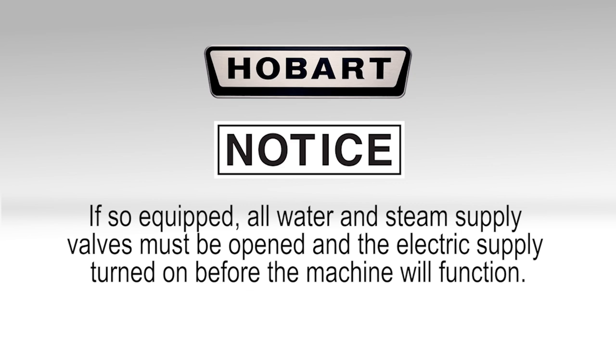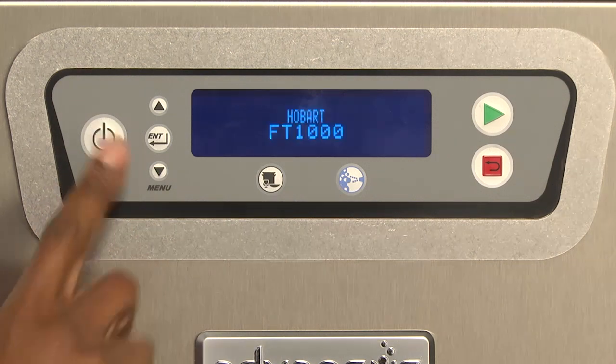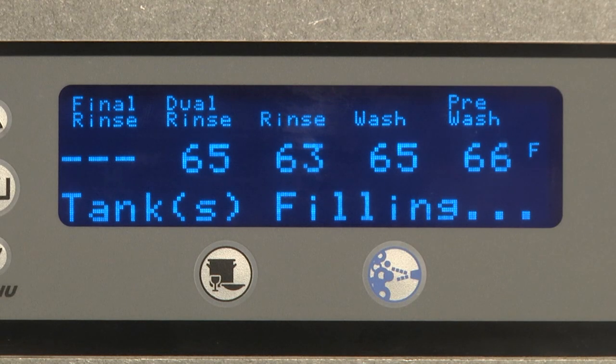If so equipped, all water and steam supply valves must be open and the electric supply turned on before the machine will function. When the machine is ready to fill, press the power key on the keypad. The display will light up and the machine begins to fill automatically. During fill, 'Tanks Filling' displays on the keypad. Tanks will be full in approximately 10 to 15 minutes.